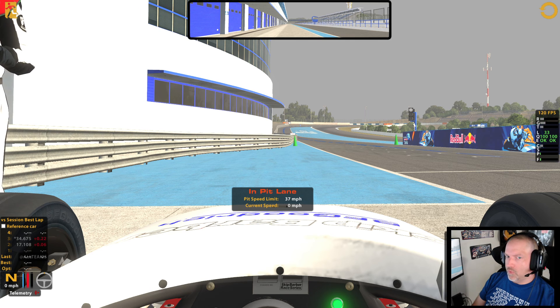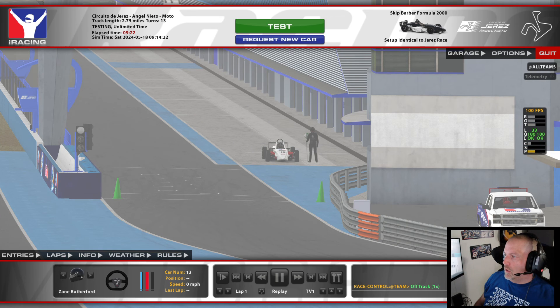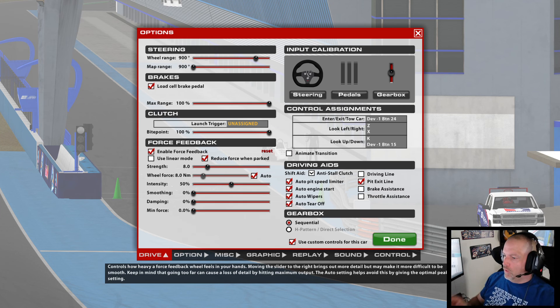I just wanted to put this video out because not everybody is apparently aware of that. Once you do that, use custom controls for this car. The strength — set to 8 — will only be for this car. So when you go back to a different car, this won't affect every car.